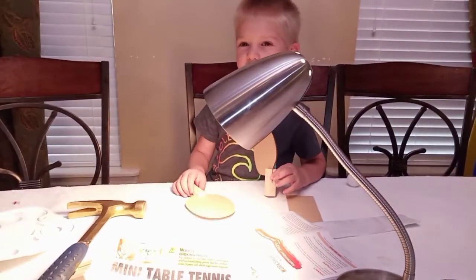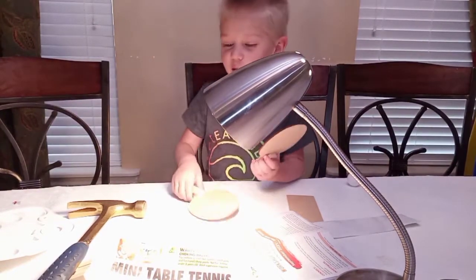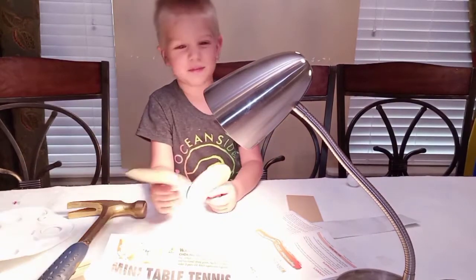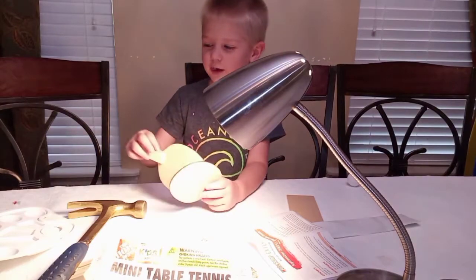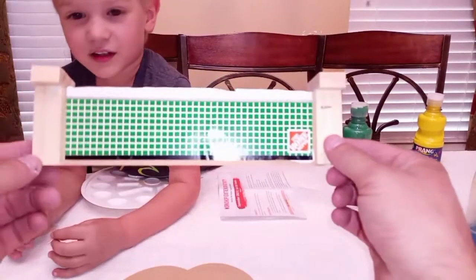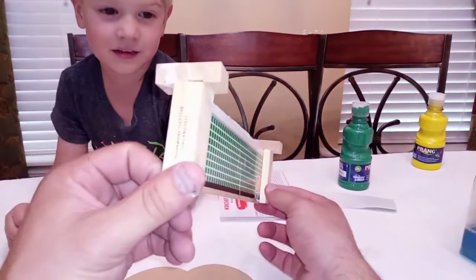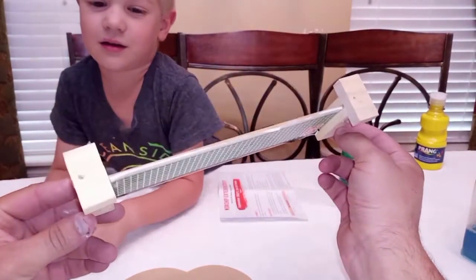So anything else you'd like to do before we get started? Like and subscribe to our channel, and make sure you hit the notification bell. And here we go. A couple of problems, but we decided to glue them, because when we were nailing them they kind of split in half.